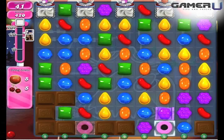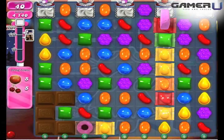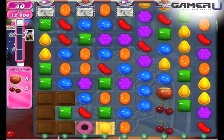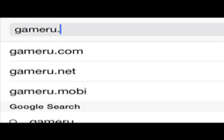5. Coconut Wheels plus Wrapped Candy: The Wrapped Candy will be activated. Then the Coconut Wheel will move horizontally or vertically depending on the move you make when you combine them. The entire row or column will turn into active wrapped candies.